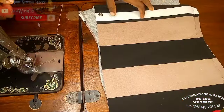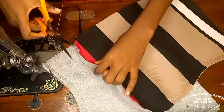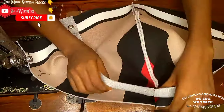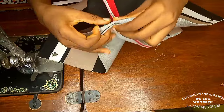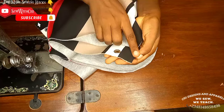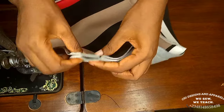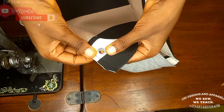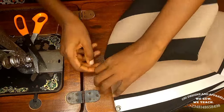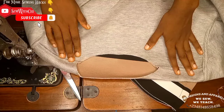For the cap, join the center part all around, then trim the seam allowance down to a small amount at the bottom edge. Place the cap right side facing right side, pin it up, and start sewing from one end. Fix your eyelet — one inch from the center and 1.5 inches from the bottom. Flip to the right side and sew a stitch one inch from the center to create a casing for the hoodie rope.